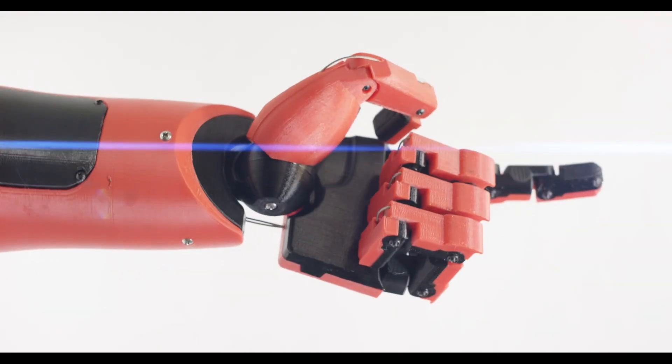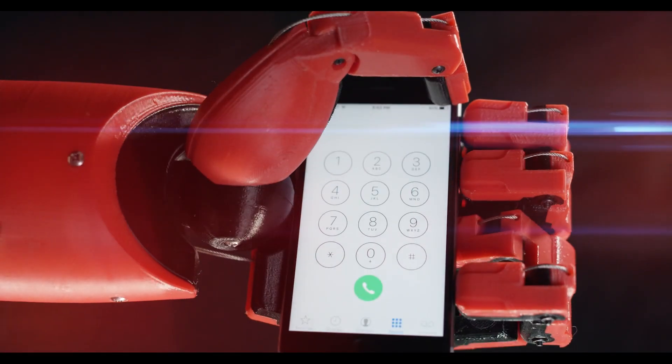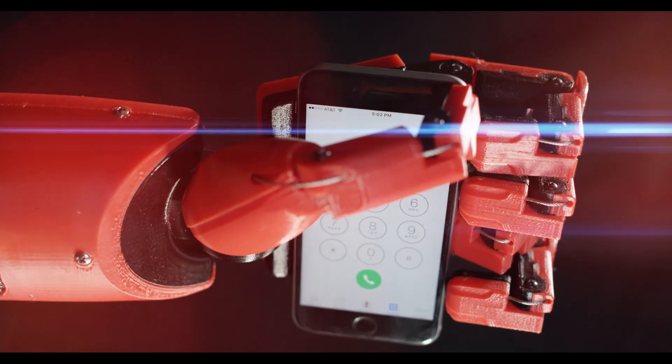My name is Gordon. I'm an industrial design student at Philly U and I run Armanis Designs, which is a design firm specializing in costumes and props. Several months ago a client came to me with a really interesting commission for a prosthetic hand based off of his favorite video game Metal Gear Solid V.